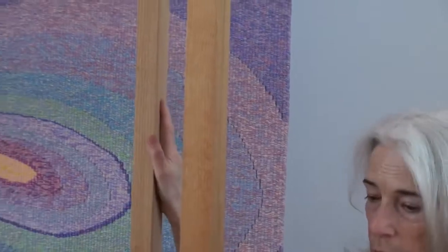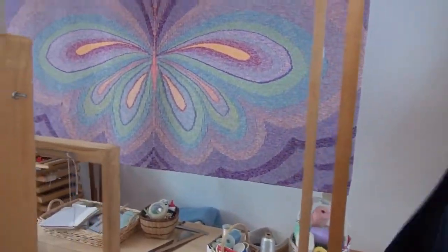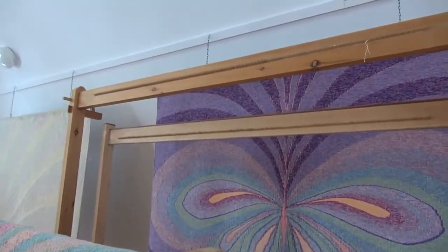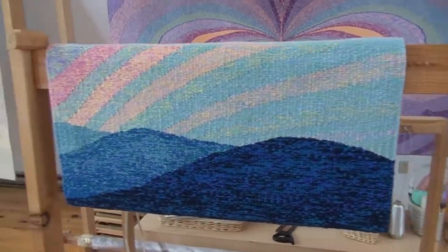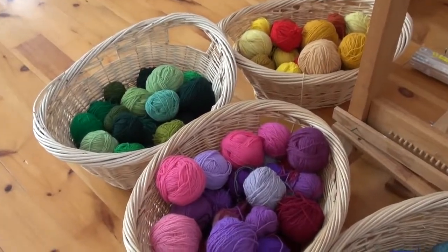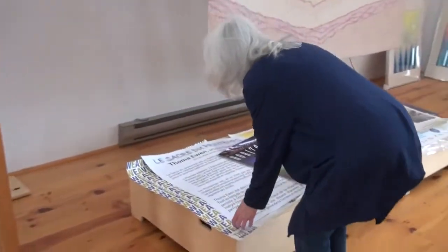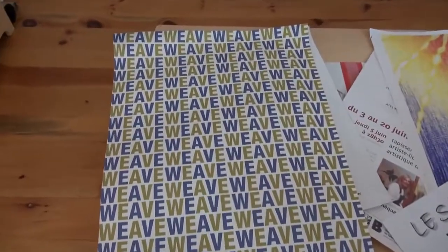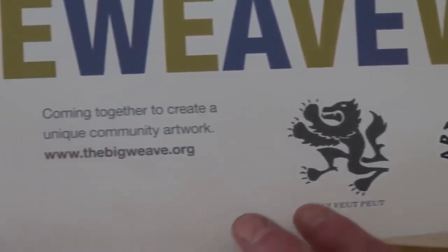She took one of these community project looms to France to direct a project for the Bibliothèque de Lyon, the Lyon libraries. This design was also copied for a project she directed in England called the Big Weave Project, which is still continuing. A group in Reading, England, learned about her community projects, invited her to direct it, and to teach members of staff at Maiden Erleigh Community Art School how to do community weaving. It was funded by the British Arts Council and arts colleges, and they went to a number of different locations and wove in public.